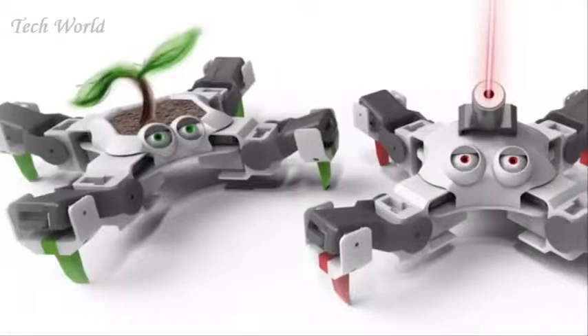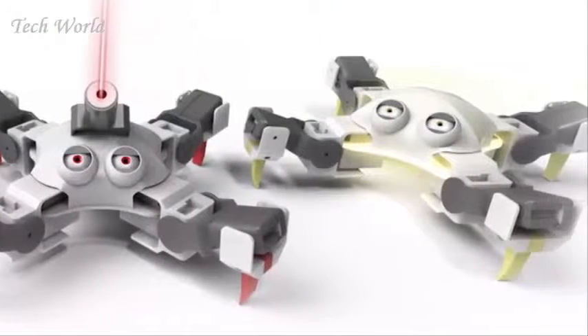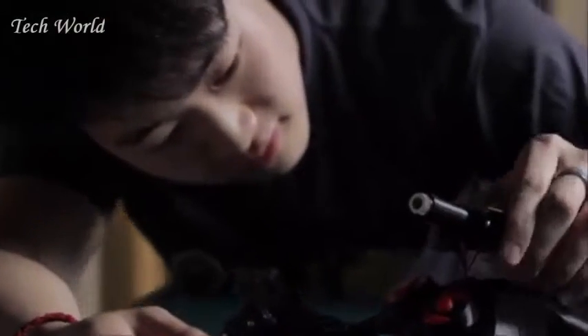And guess what? We've enabled his design to be entirely open for you to change. What we really want is for you to take Quadbot and then make him your own. Last week, I knew nothing about robotics, and now I've already built my own laser bot.